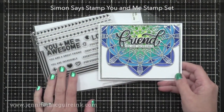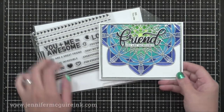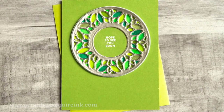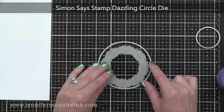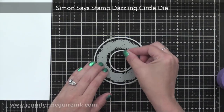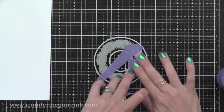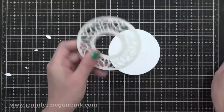For the sentiment, I used the Simon Says Stamp Big Friends die. I also used a little sentiment from the Simon Says Stamp You and Me stamp set. My last example is like the first, but I added shimmer to it this time. I wanted to use the Simon Says Stamp Dazzling Circle Die, and I thought I'd make a kind of a wreath out of it by teaming it up with two circle dies — one that's bigger and one that's smaller. I'm laying it down onto my work surface with the back of the die facing up, and then I'm putting tape on it to hold them together so that I can die cut the three dies multiple times in the exact same position. So I die cut four of those from white cardstock with the Stick It adhesive already on the back.